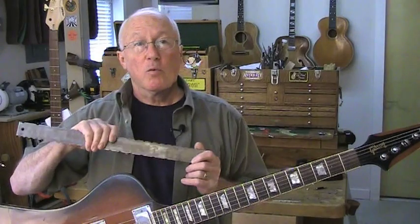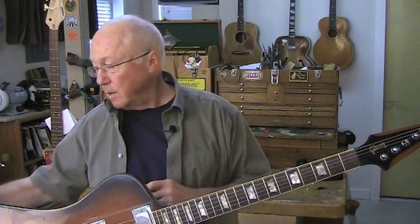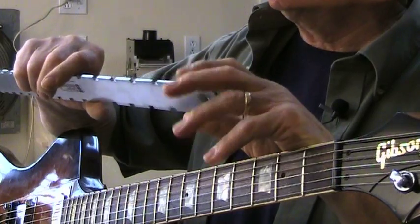Sometime in the 1980s, Don McCrosty heard me saying I wished I had a straight edge with notches in it that sat over the frets to read the fretboard — not the frets. That's where most of the troubles are. A few days later he surprised me with this, and we both knew we had a great new fretting tool. The prototype led to the notched straight edge, and today thousands of builders and repair techs around the world use this tool daily.